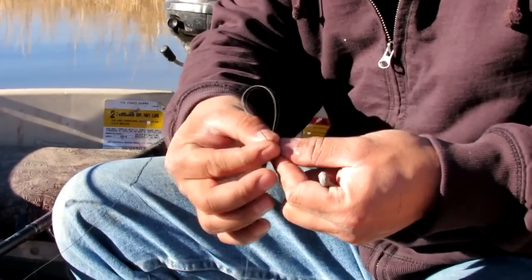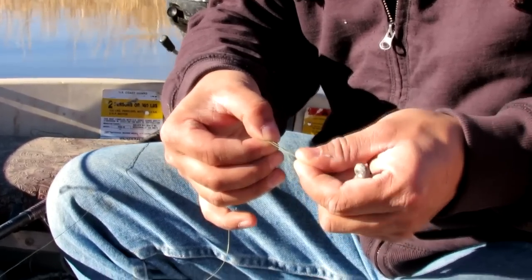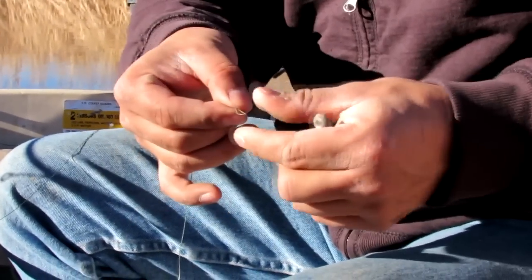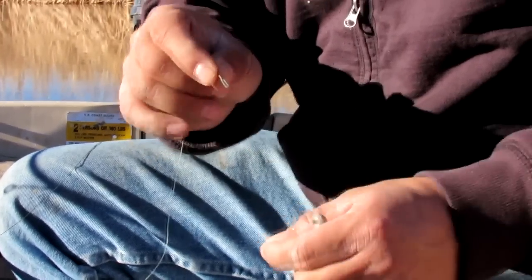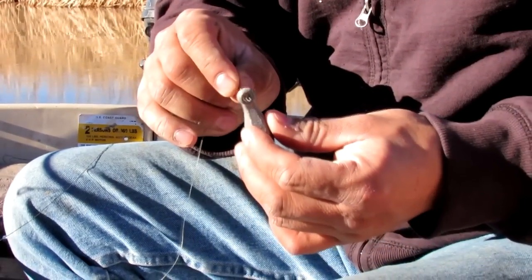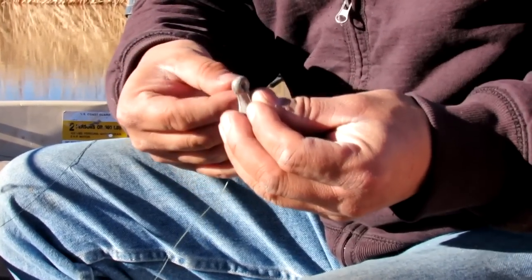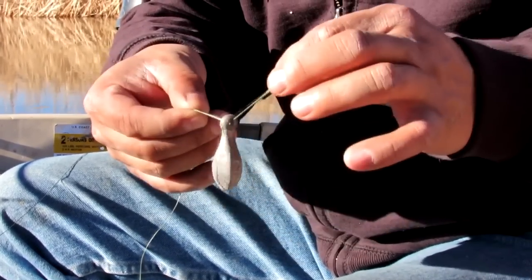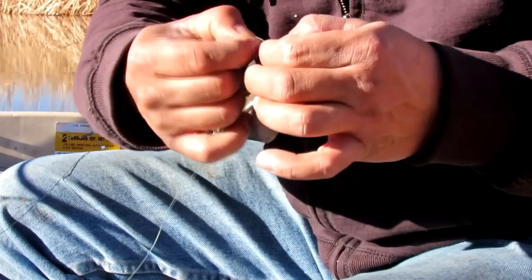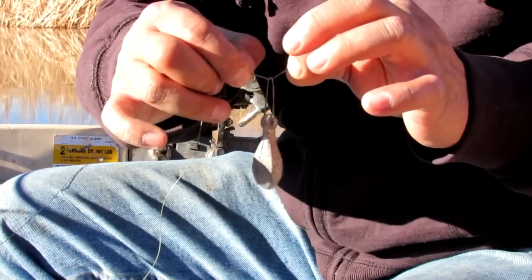If you know the polymer knot already you can probably skip ahead, but if you don't, here's how you tie it. You just make a loop like this — it's a really simple knot and it's very strong. Make a little loop, then you thread it through the eye of your weight, just like that. Then you do a little overhand knot, like the one you tie your shoes with.